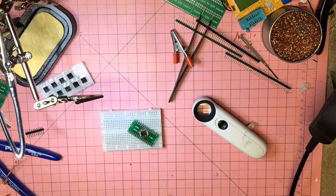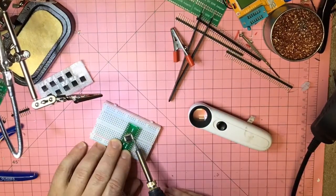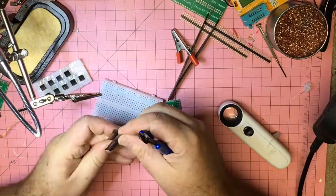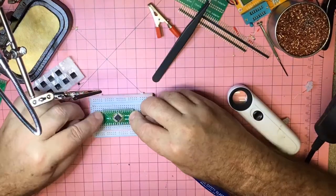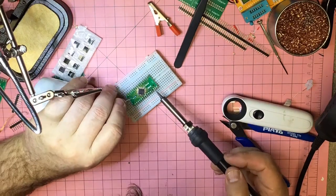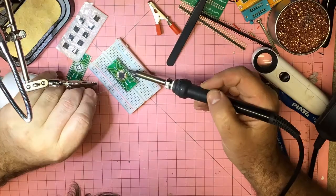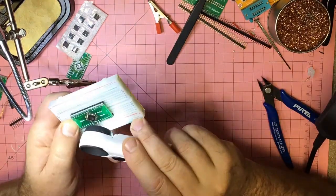It looks like the last side — just pulling off that solder and inspecting — looks good. Now attaching the headers: do one corner first to keep it in place, then do all the rest. It's a good idea to check the result at the end just to make sure we didn't miss one.